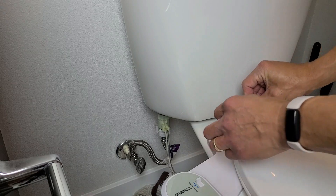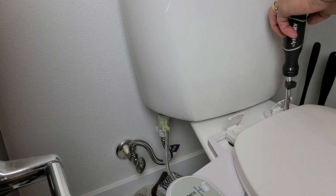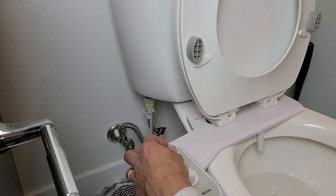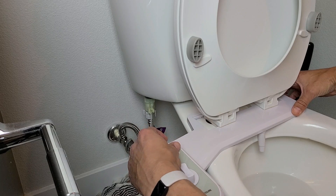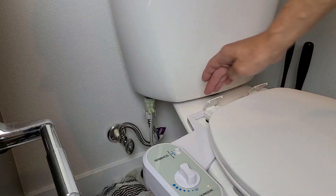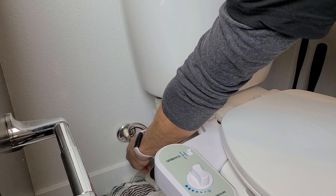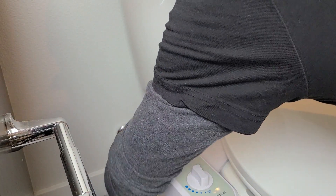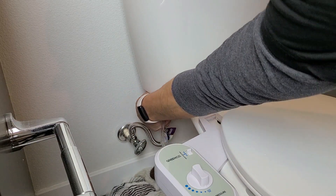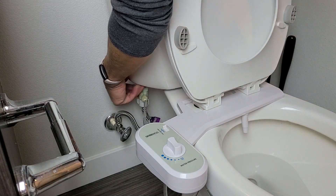Go ahead and put both screws in. Now let's turn the water on — turn on the water supply. Make sure there's no leaks or anything. Let me see if there's any leaks; if there are, I might have to tighten some things up. Feels perfect. Let's wait for it to fill up. It's done filling up — there are no leaks.